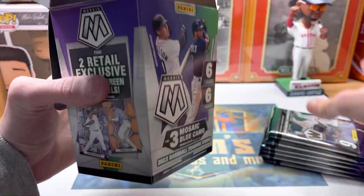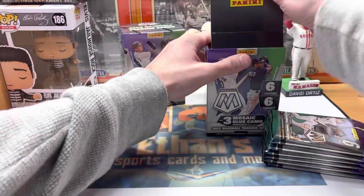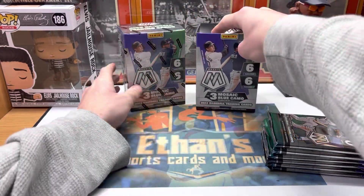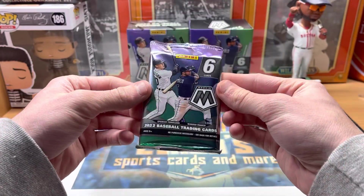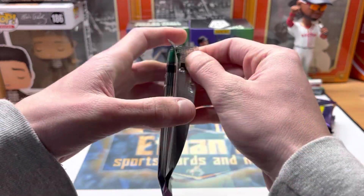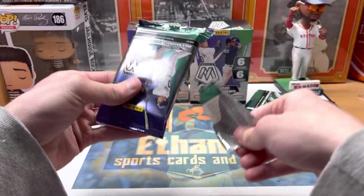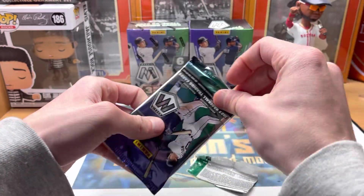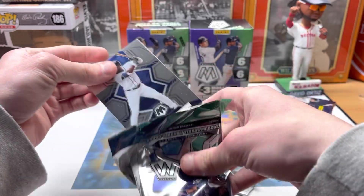This will be my first look at Mosaic — maybe get an autograph or a nice parallel. The hobby boxes are great, it's just almost impossible to pull a good auto, and the autos are sticker autos, so it's tough to pull one of the big ones. This product is more known for the color than the autos.